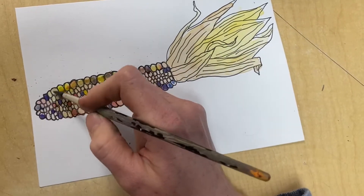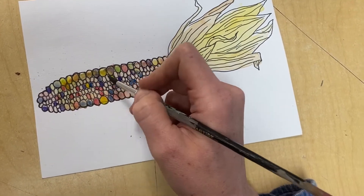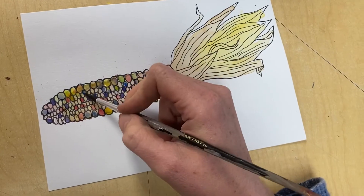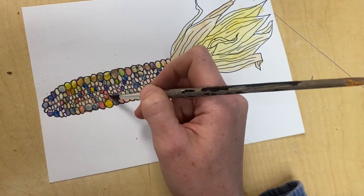You also have the opportunity to paint the background if you want. Just remember that watercolor is not supposed to be thick and goopy. It's supposed to be a transparent paint that you can see through.